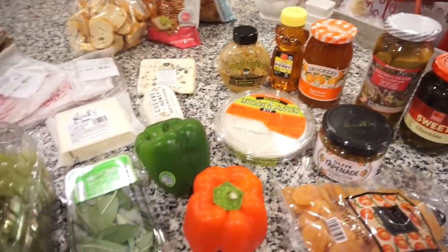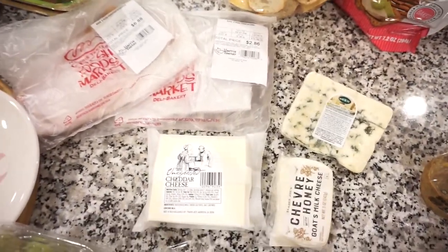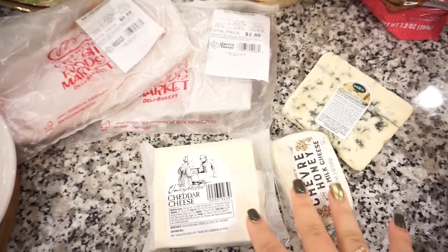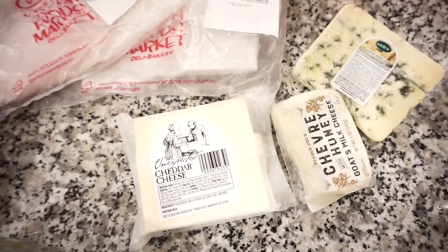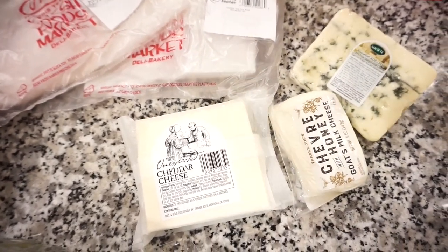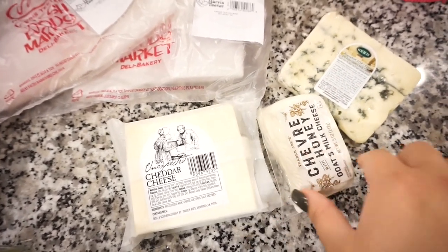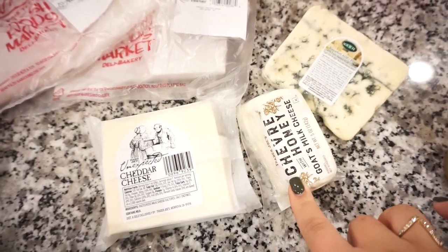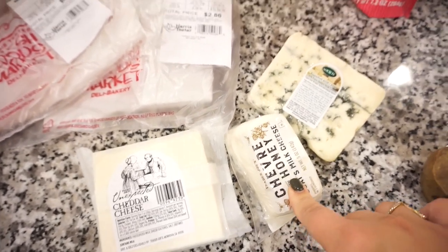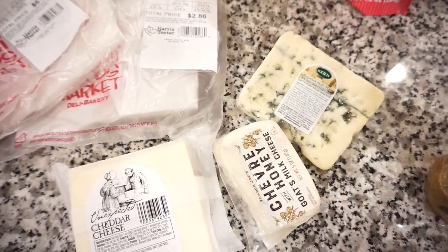Once you have your boards or plates picked out, the next thing is deciding what to put on your charcuterie board. The first thing you need is obviously meat and cheese — the whole purpose of it. I like to do two or three cheeses with variety. I always get cheddar because that's what most people know, so even someone nervous about charcuterie will feel comfortable with it. I also always do goat cheese because it's familiar, softer, and spreads really well. And I love to do a blue cheese for those who are adventurous like me.